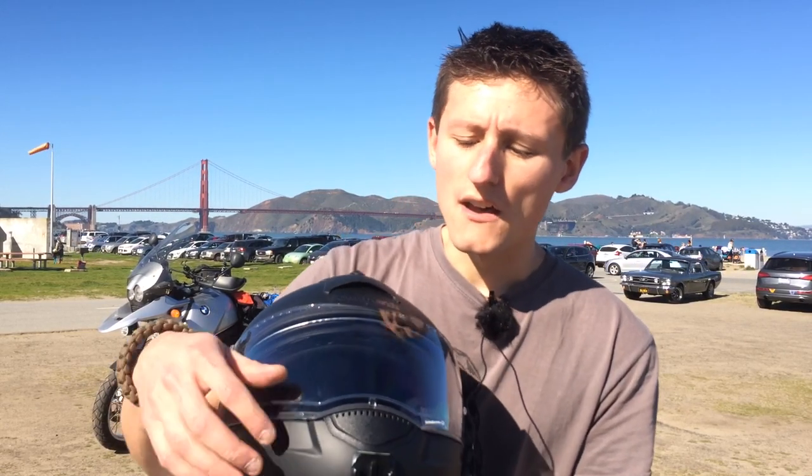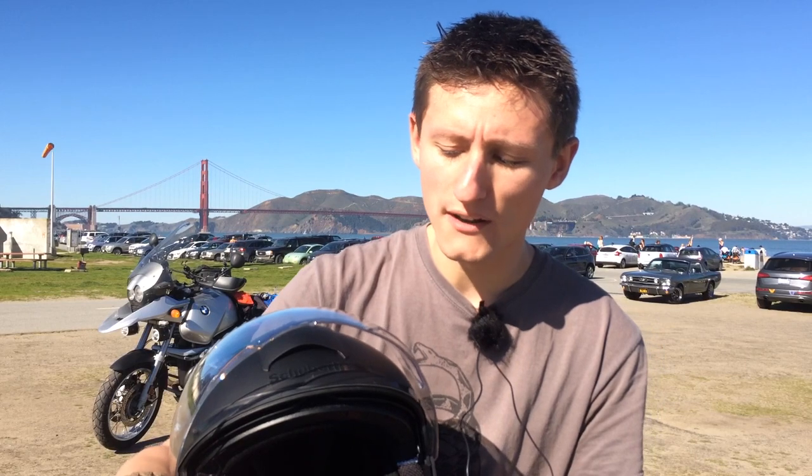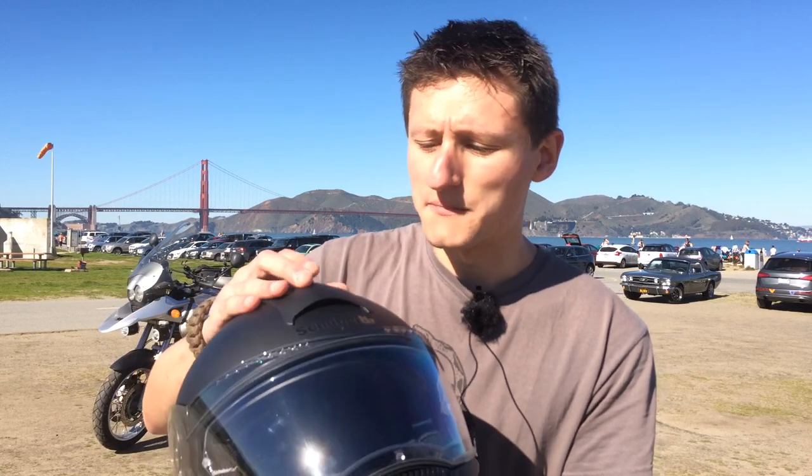Sticking with the visor, it clicks down into multiple positions so you can totally seal it — useful at highway speeds or in cold weather so you don't get seeping air. You can also leave it slightly open, which is good for city riding if you want a little airflow. For reference, with both vents open the helmet is supposed to push two gallons of air through per second at 65 miles per hour, which is pretty solid and definitely vents better than my Shoei RF 1000 did.